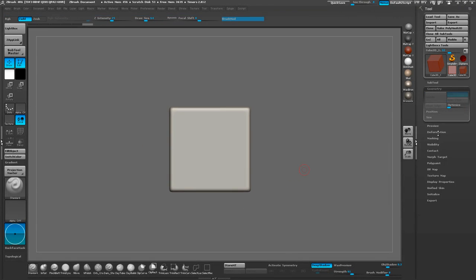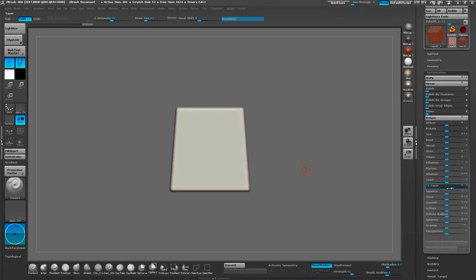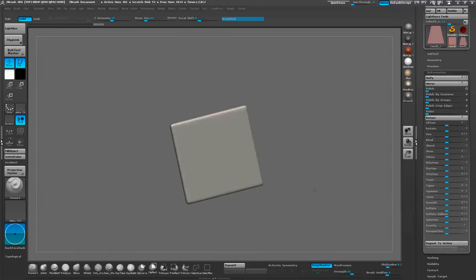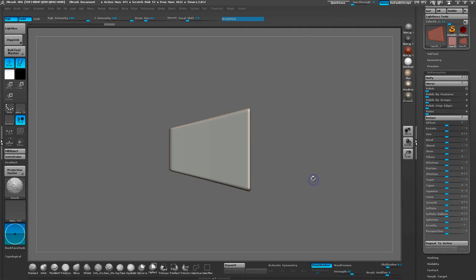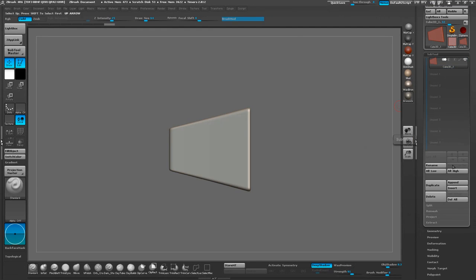Now that we have a cube to work with, let's go to the Deformation tab, and we're going to play with the taper slider. The best thing to do is turn on X and Z, and taper the model to be significantly more tapered on one end, pretty much matching what I'm doing here.